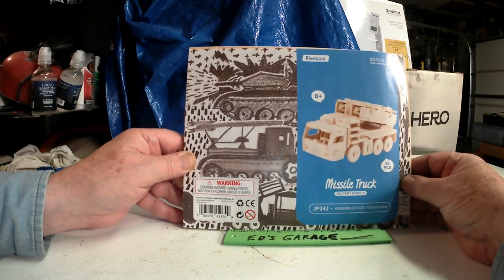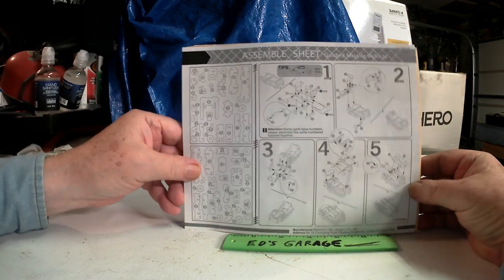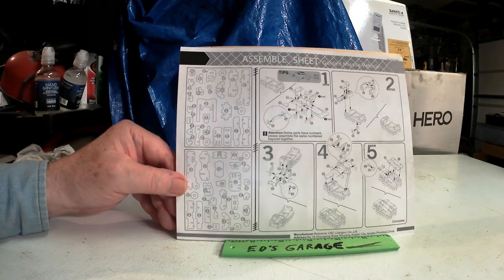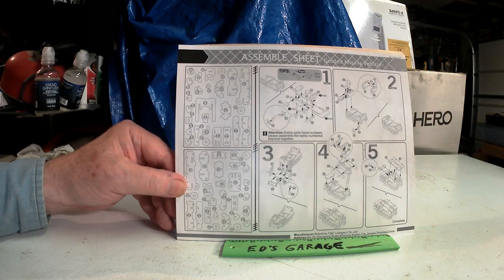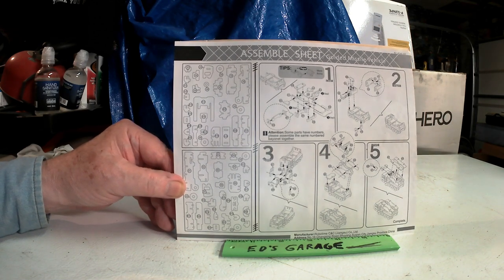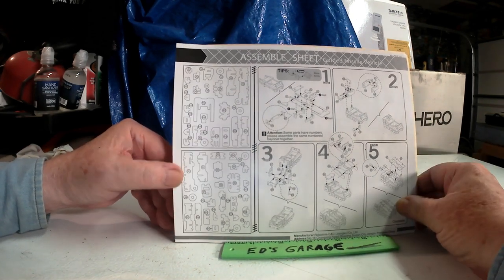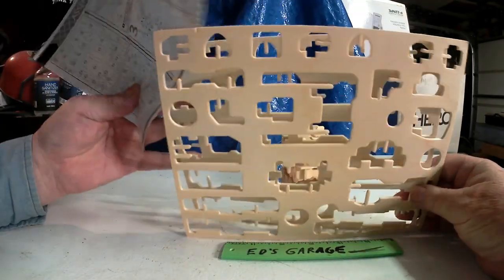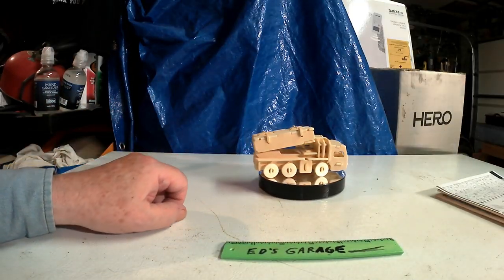The instructions — you can tell English isn't their primary language when you look at them. The top is just a symbol sheet, which is no problem because pictures do it just fine. The kit comes on two sheets of wood, and there she is.